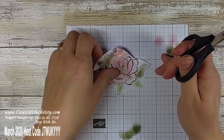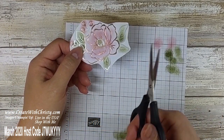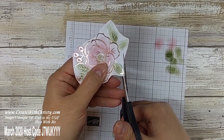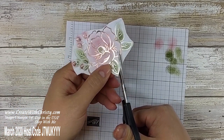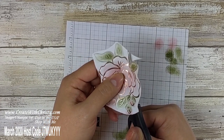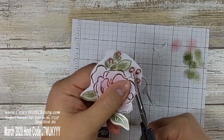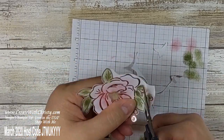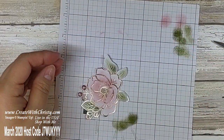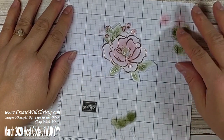Now I'm going to fussy cut this out, and here are a couple of tricks. When you fussy cut, don't move your scissors that much — what you're going to be moving is the paper. That helps you get nice smooth curves. If you move the scissors, that's when you get sharp edges and it just doesn't look as good. Just keep moving the paper around until you've got it all cut out. Isn't that pretty? There is a little bit of sponging outside the lines, but it looks just fine — I think it gives it a neat look.